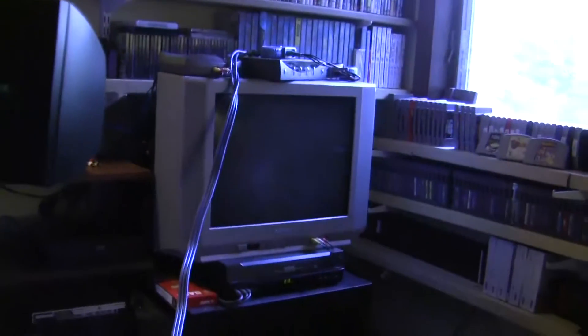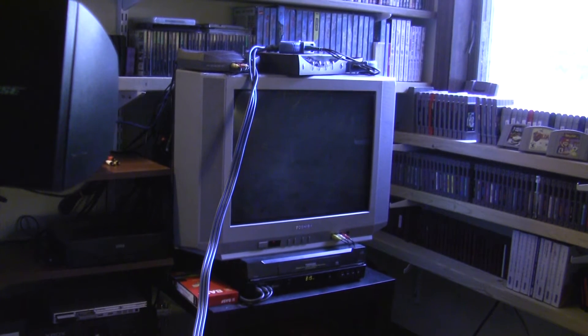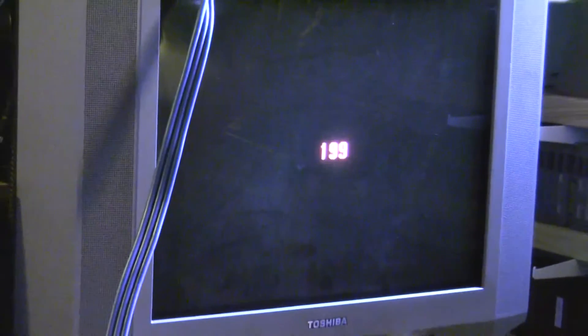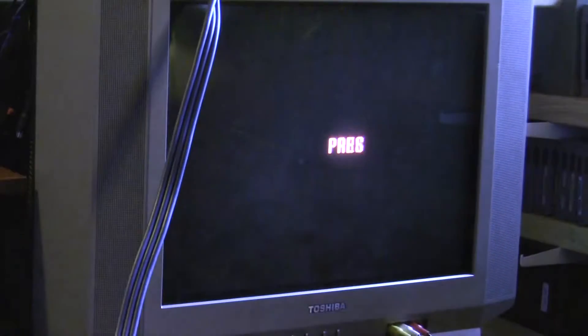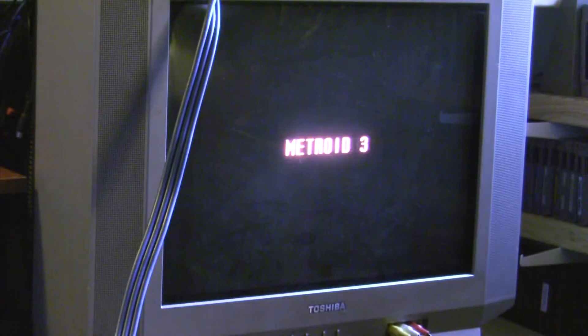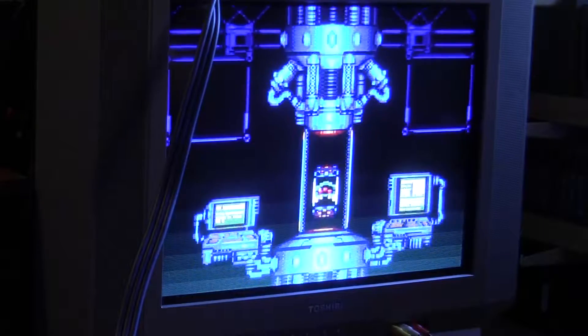Super Metroid is in my console. Obviously there's no sound — sound is not hooked up. Before all of this, the image looked very washed out, right up until everything would be totally green.